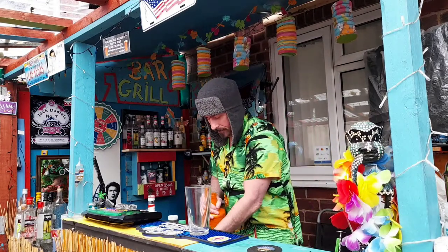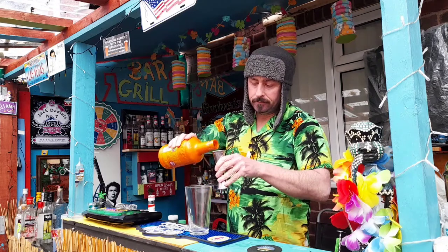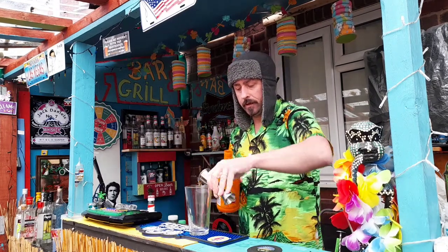We've got pineapple one, we're going to be going 45 mil. Beautiful, 45 mil like that.